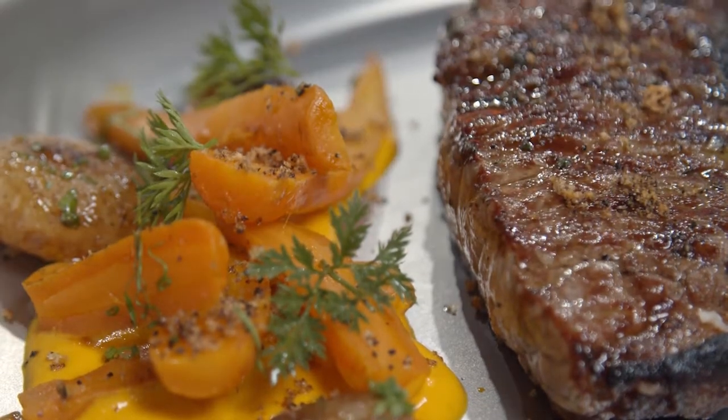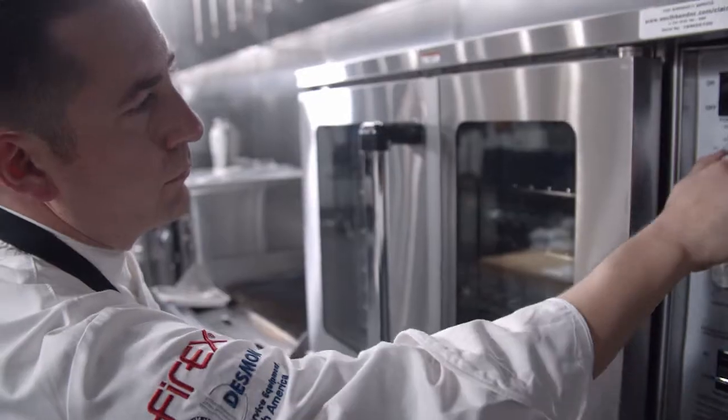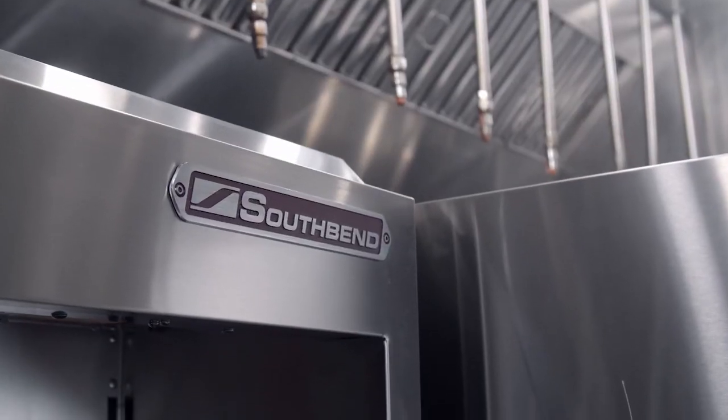We are always looking to improve that next thing. Even though we may have just finished an oven, we're already looking at what that next generation of that piece is going to be, and what are going to be the needs of customers in three years, five years, ten years from now.